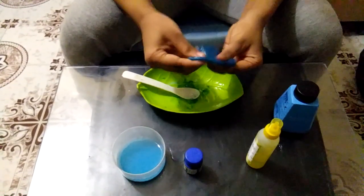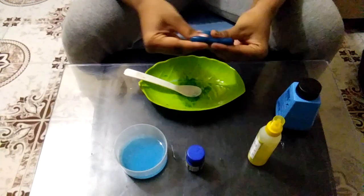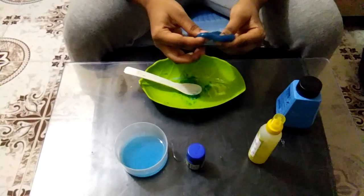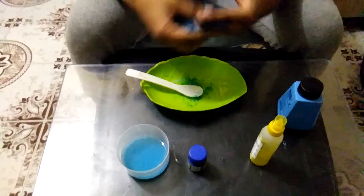Look at it — it's ready. Now, this is slime. Now you know how to do slime. You can use it. About 3 years old. Thank you.